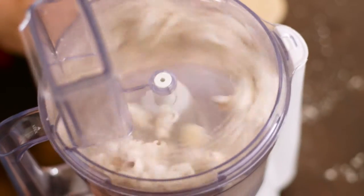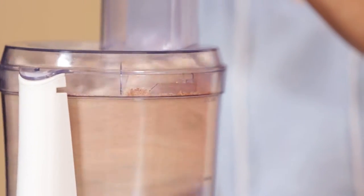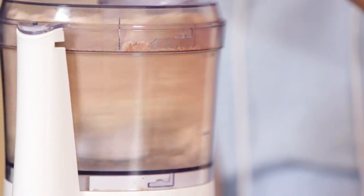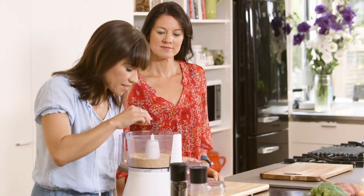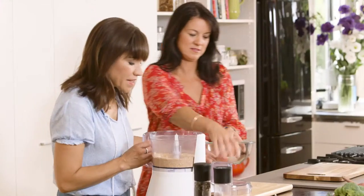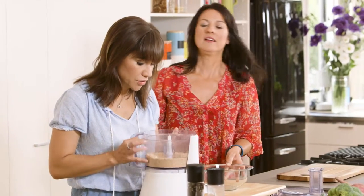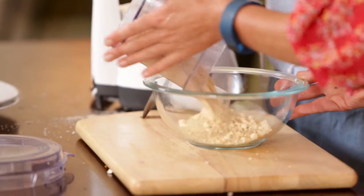And so then we're just blitzing it up to get it as fine as breadcrumbs. It might take a couple of minutes. Does that look how you want it to look? Perfect, this is the consistency you're after. Smells good too — a little bit spicy. I like how it looks, it just looks like it's going to be delicious. So this is going to be the crumb for the top of the pie, but it's also going to be the coating for the chicken.